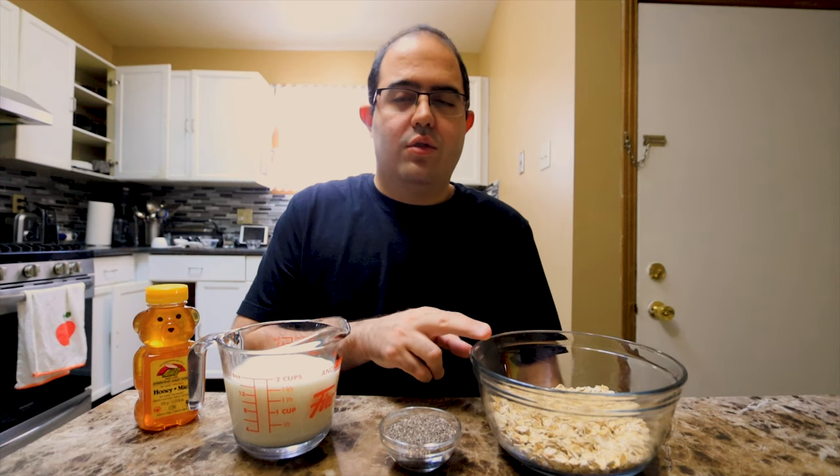It all starts with one cup of rolled oats, a quarter cup of chia seeds, one and a half cups of milk or more, and two tablespoons of honey.